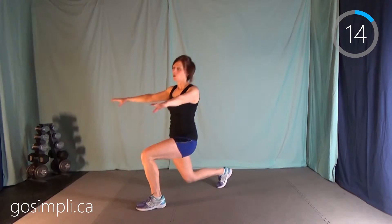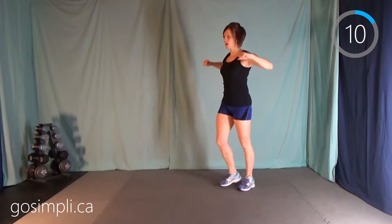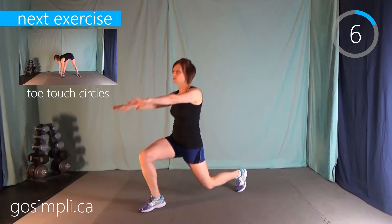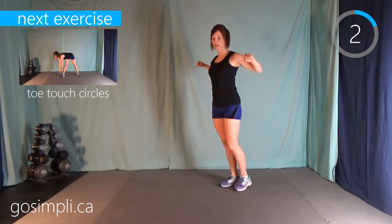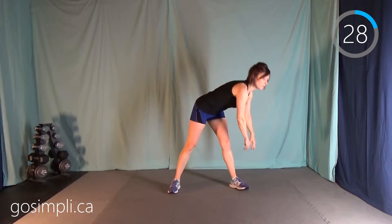So this warm-up you can do before any of the other videos I have. You can create a playlist and put this at the start. Or maybe you're going to go out and play soccer with your kids and because you're not five years old anymore...